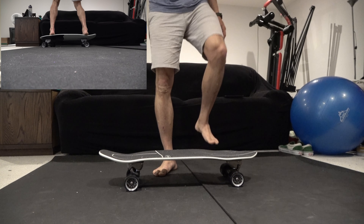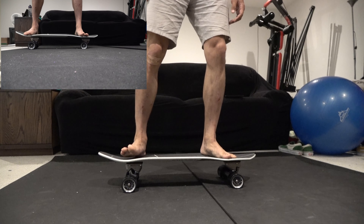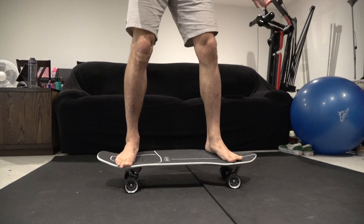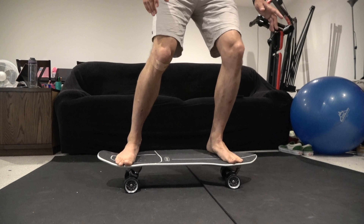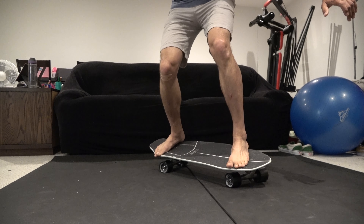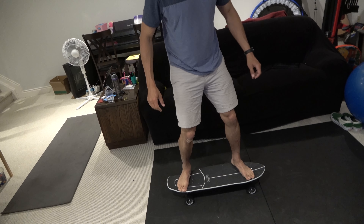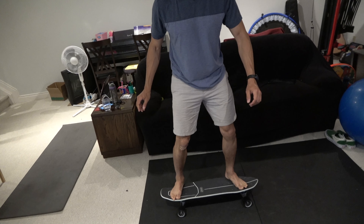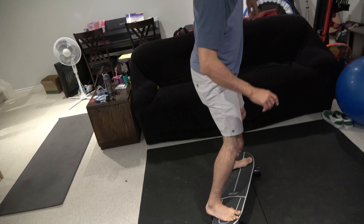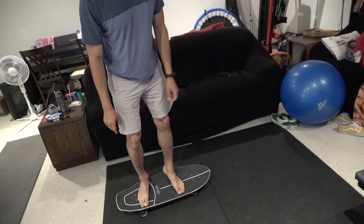Before you go and spend a ton of money trying to get wheels that you think will help you slide better, just practice your unweighting. When you initiate your slide, you're going to shift towards your front wheel, get onto your edge, and then twist. For frontside, do the same thing — get onto the heels and shift to the front leg. It's all in the technique.